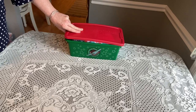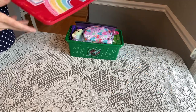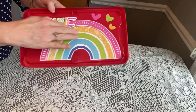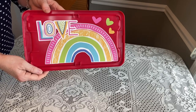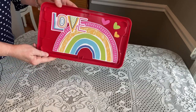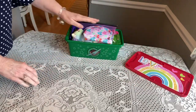This is a rainbow theme. When she opens her box, this is what she'll see on the lid — these are just wall stickers from the Dollar Tree. I actually split up the package into two boxes, and this just brightens the box up a little bit when she opens it.